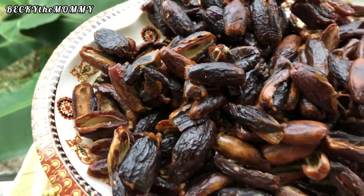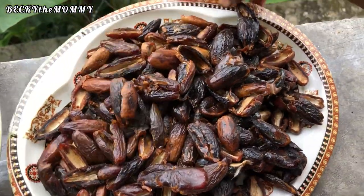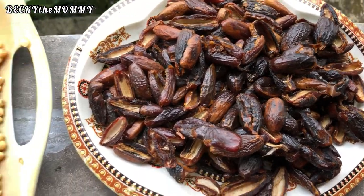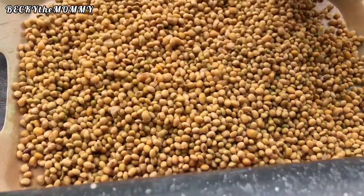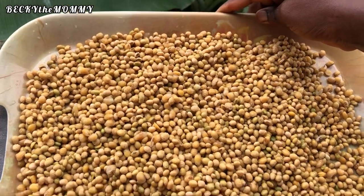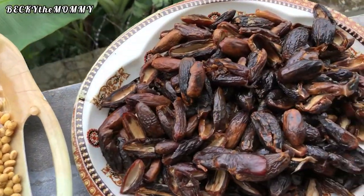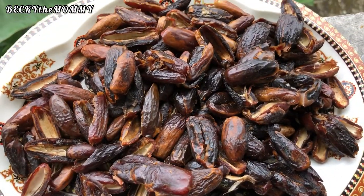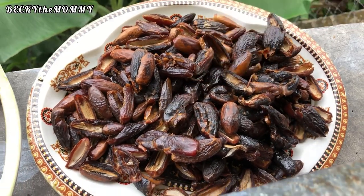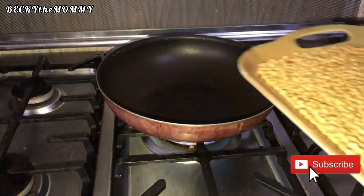What you see me holding here is called date — this is dry date. I forgot to film how I cleaned it up; I just broke out the seeds, took them out, washed the dates, and sundried them together with the soya beans because I intend to blend them together. In case you're wondering why I washed the dates — I bought them from the market, so it's important to clean them properly.